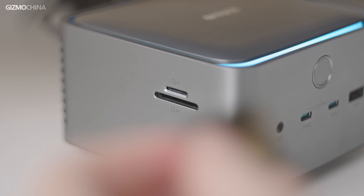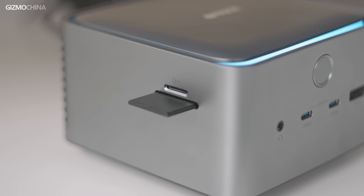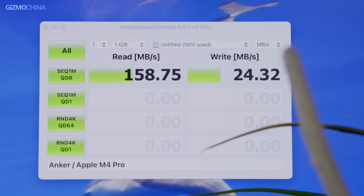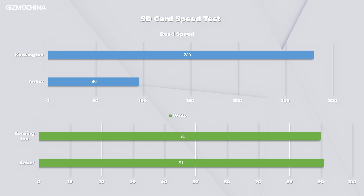The difference in card read speed isn't all that great. The Anker, while only claiming a UHS-1 speed of 104 MBps, was able to hit the card's claimed 160 MBps in our real-world test. The Kensington did the same and was able to hit that speed. However, when tested again with a nominal 280 MBps card, the Kensington could run at full speed, but the Anker dropped down to UHS-1 speeds.